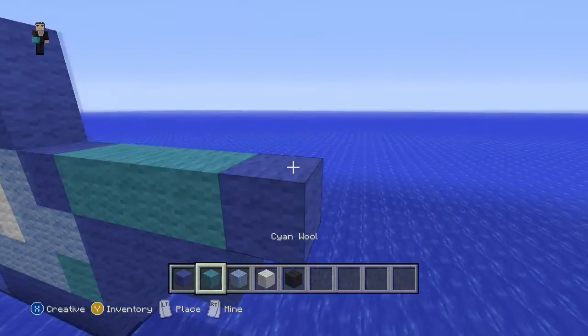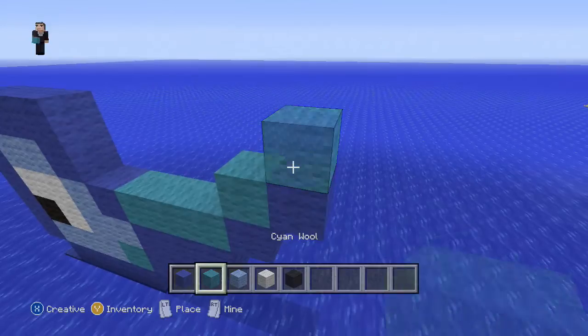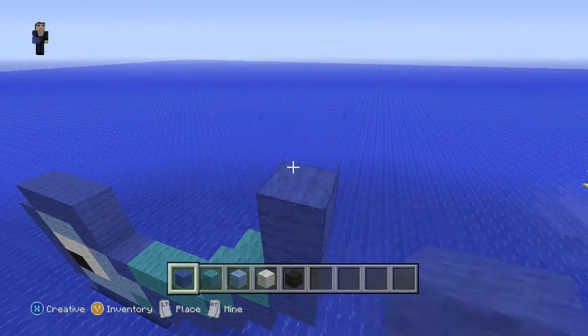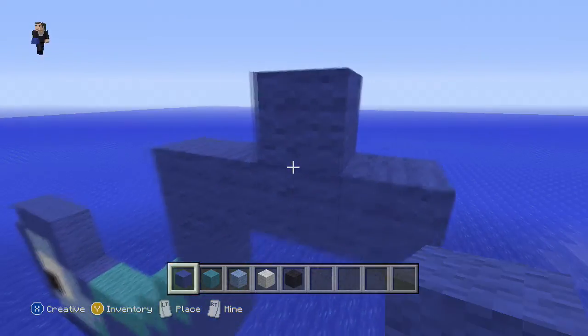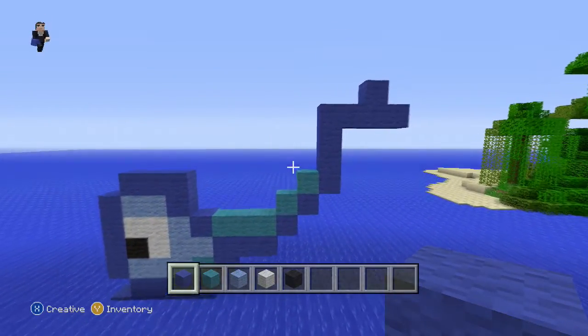Now we're gonna start raising it. So one blue wool here, one cyan, one blue to the right, another cyan on the top. And now we're gonna do four up. Now we're gonna do three to the right, one in the middle. So that's what it should look like so far — pause if you have to.